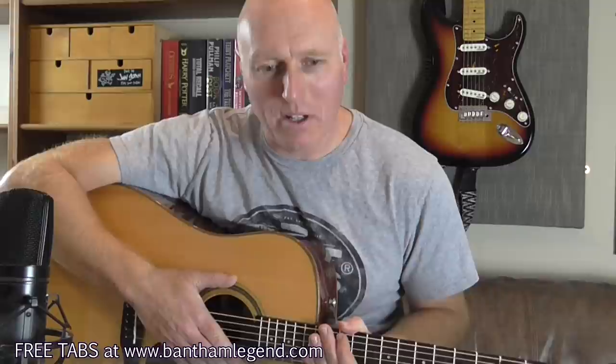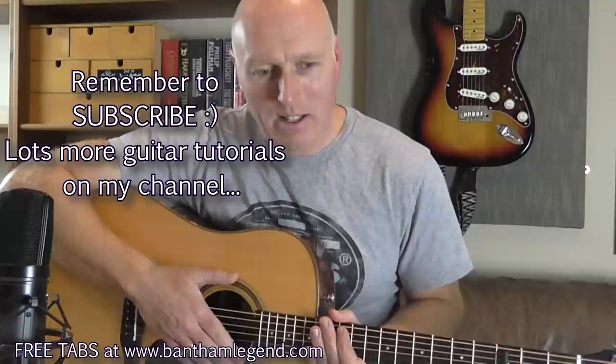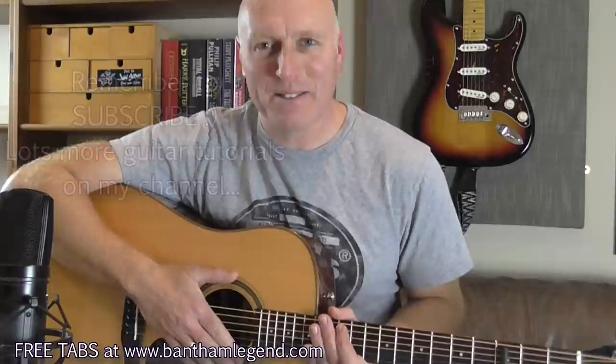Hi, my name is Pete and I'm going to show you how to play Another Friday Night by Ben Howard. This is by far and away my favourite song he's done since anything on I Forget Where We Were. I like the Noonday Dream album and there are some good songs on there, but for me with Ben's songs it's always been about the finger-picking, and this is a classic acoustic guitar finger-picking song with all the ingredients I like.